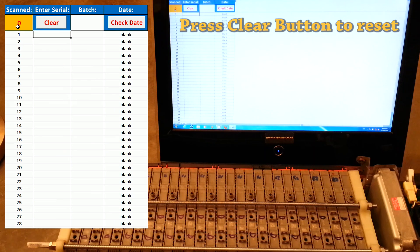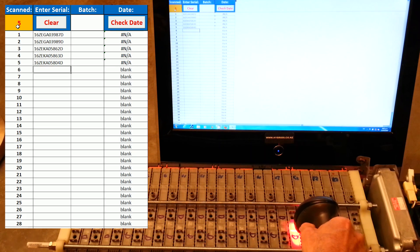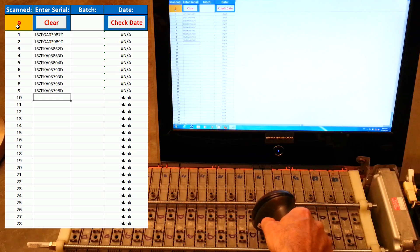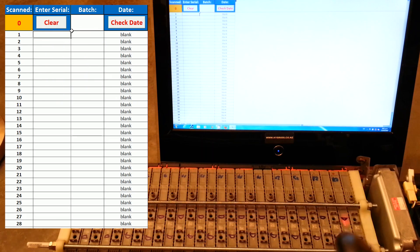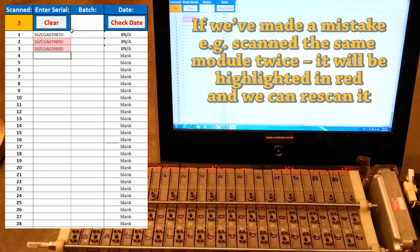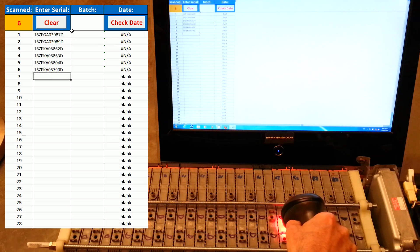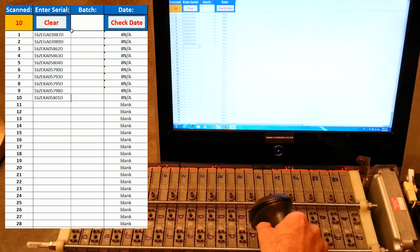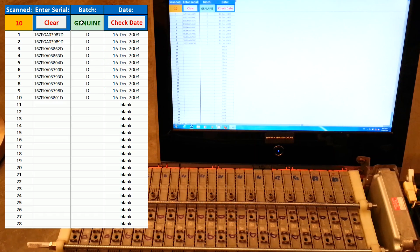The tool automatically resets to zero. We've scanned 10 modules — genuine. If you made a mistake, it will be highlighted in red and you can re-scan it. We've just checked the date: that's a genuine batch, all 10 modules from the same batch, manufactured in December 2003.